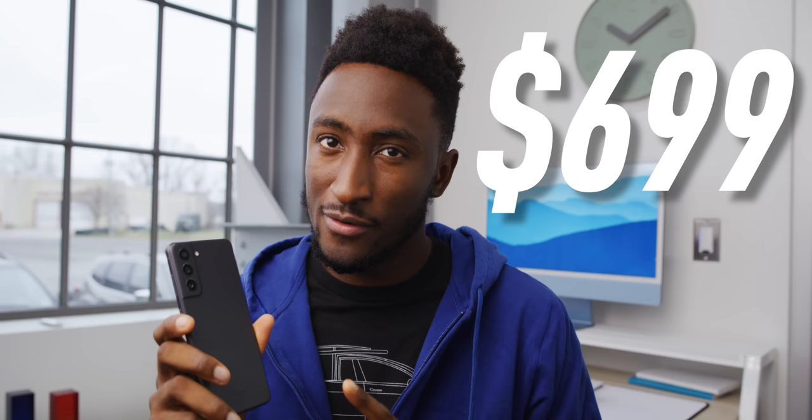The S20 Fan Edition secured my phone of the year award back in 2020 — it won a trophy and everything — for launching at that price and standing out. But now the landscape has changed a lot since then. There's a lot more competition at this medium flagship tier price, and so this phone isn't as much of a standout win as it was over a year ago.